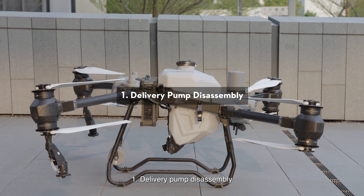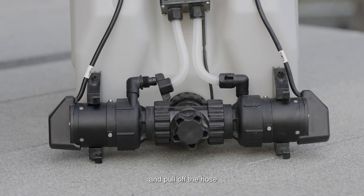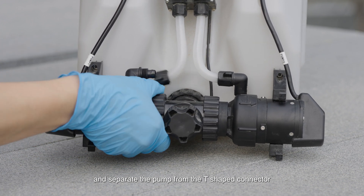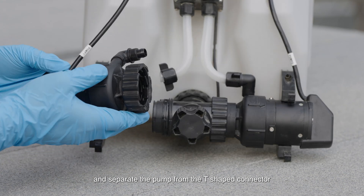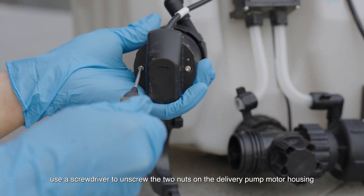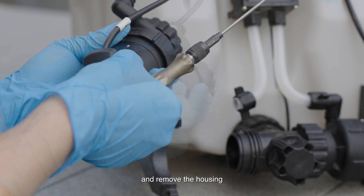Delivery Pump Disassembly. Unscrew the delivery pump elbow nut and pull off the hose. Unscrew the delivery pump rotating sleeve and separate the pump from the T-shaped connector. Unscrew the pump protective cover. Use a screwdriver to unscrew the two nuts on the delivery pump motor housing and remove the housing.